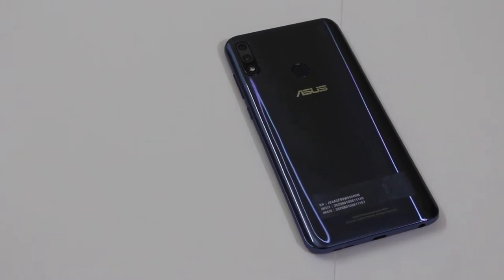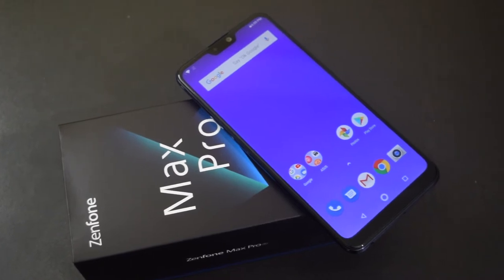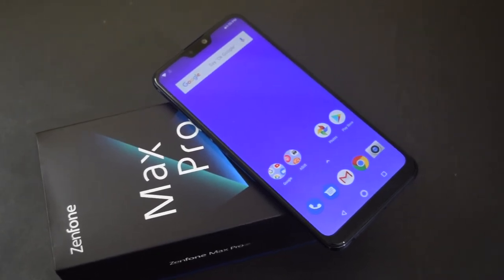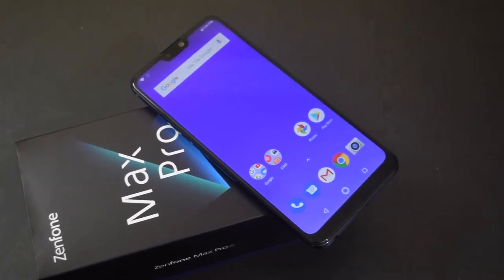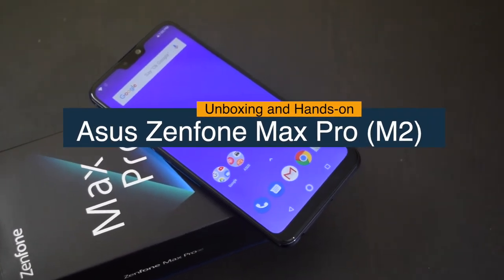Here is the latest midranger from Asus called the Asus Zenfone Max Pro M2. Like its predecessor, it has a large 5000mAh battery, but there are lots of other changes. Keep watching to know what's new in this phone.